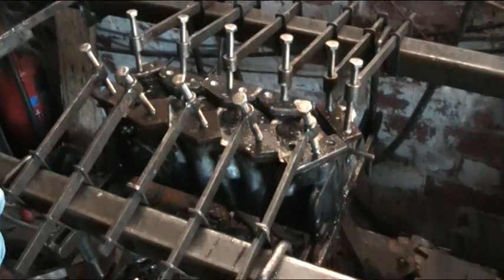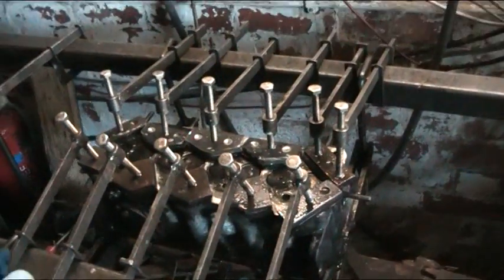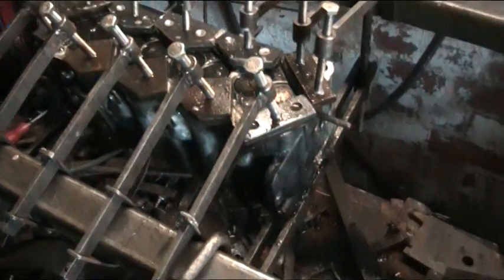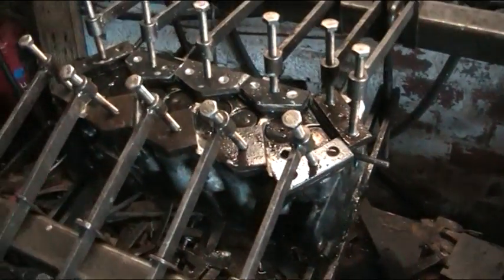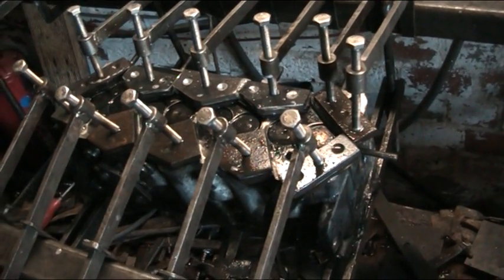This interesting setup is our pressure test bed. It pressures up the cylinder heads to make sure there's no leaks or cracks or anything like that — down the ports, the injectors, across the middle of the valve seats, and in some cases can cover an area.